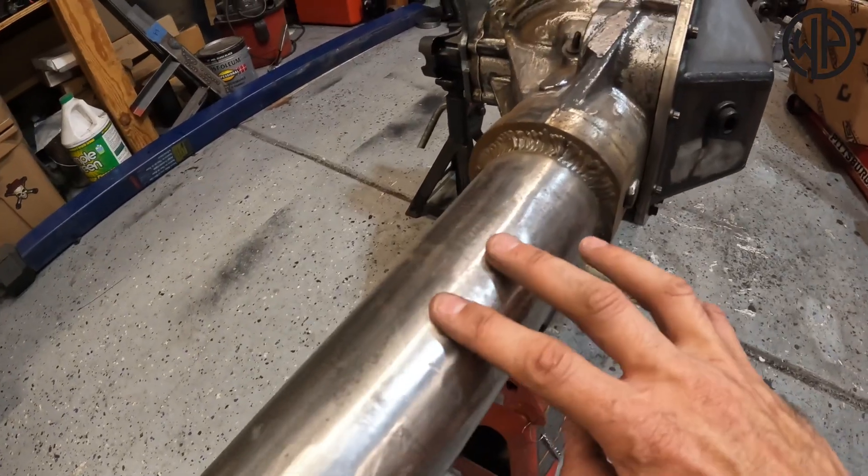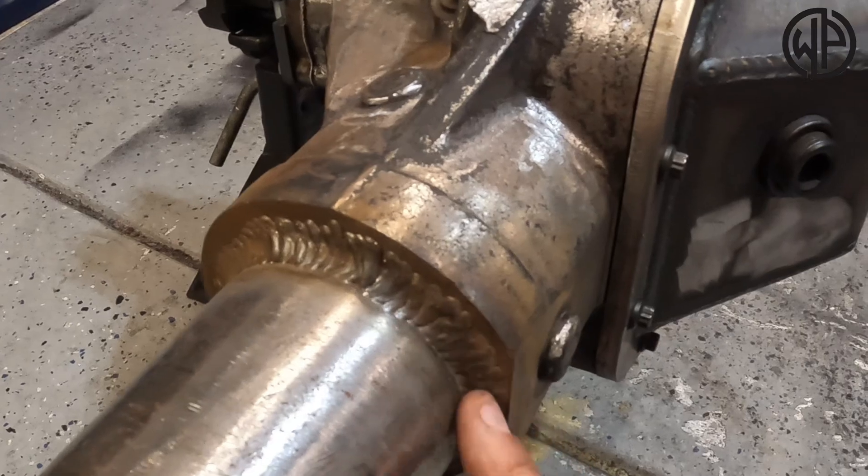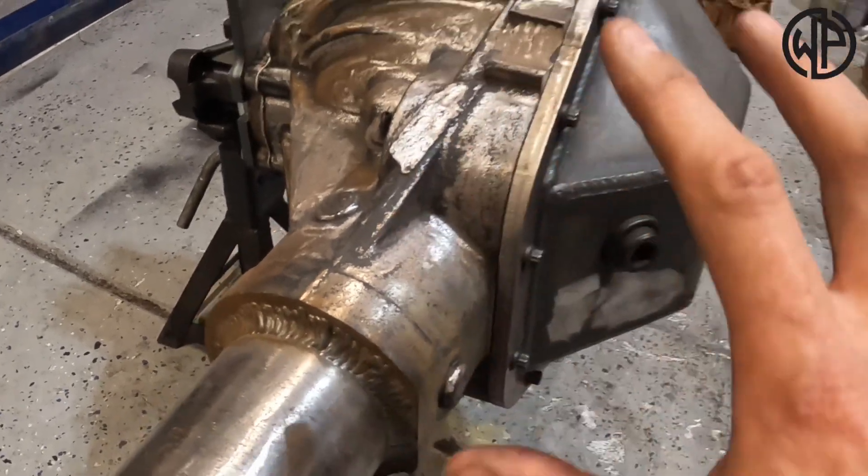The axle tubes on a 14 bolt are fairly strong, and I always recommend that you weld the tubes to the death. The first truss I'm going to put on this 14 bolt axle is Artec's rear 14 bolt short truss — you can look it up on their website, I'll link to it in the description. That truss is super strong because the entire top plate is made of three-eighths inch thick steel plate. The rest of the truss is quarter inch, so it's extremely strong, and because it's a short truss it doesn't add a ton of weight to the axle.